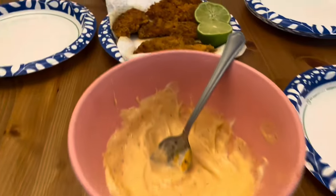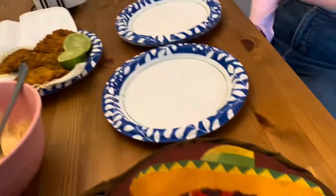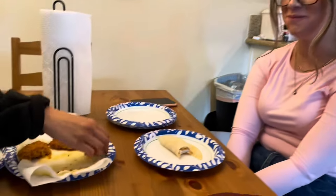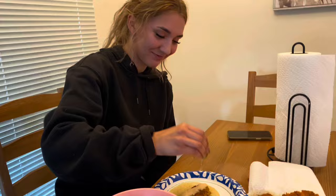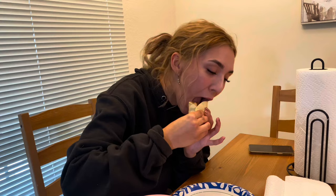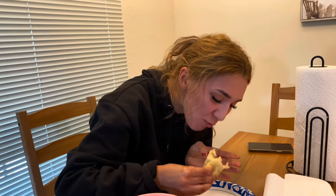Well, this is the final product — got our fried fish, tortillas, and our sauce. Let's dive in! Holy crap, I'm good. Alright, we gotta see the first bite — oh my gosh, yeah!